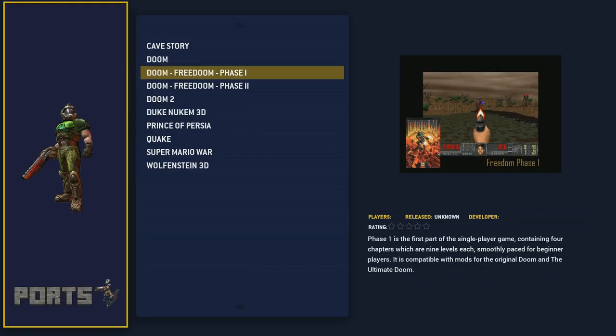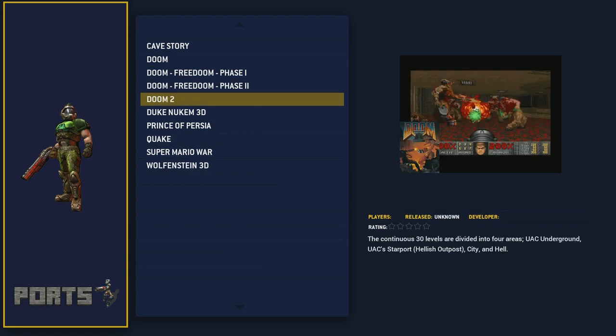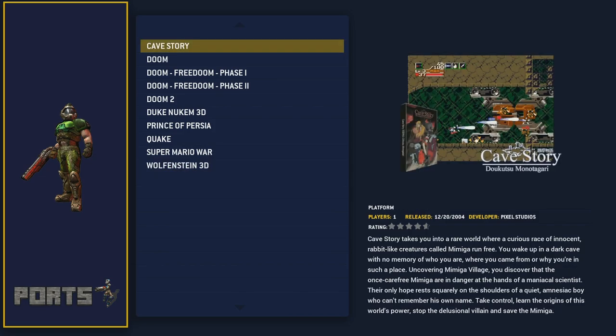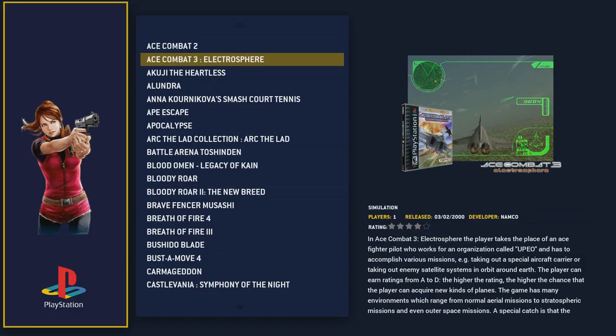For Ports, you got Doom, Doom Freedom Phase 1 and Phase 2, Doom 2, Duke Nukem, Prince of Persia, Quake, Super Mario War, Wolfenstein, and Cave Story. They're all the English versions.